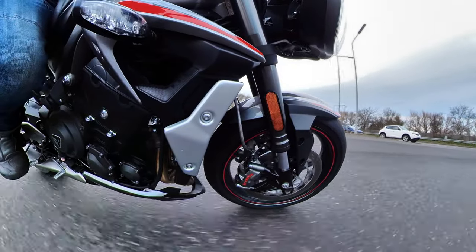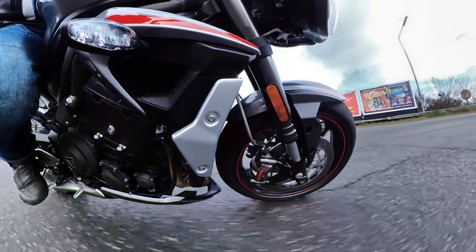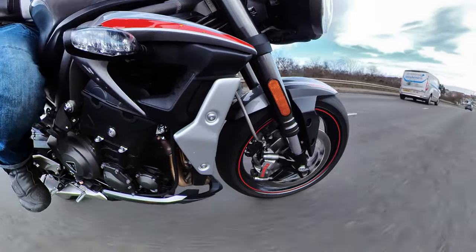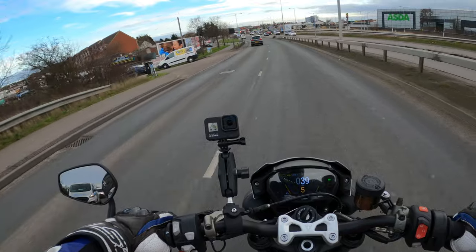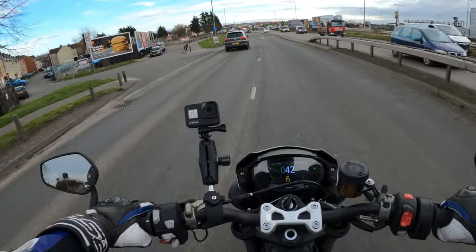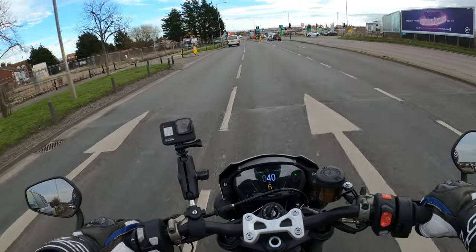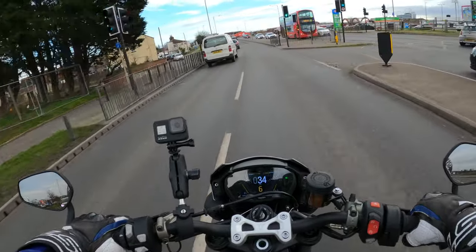It's very easy to ride and you've got confidence in the tyres. They're not brilliant in the wet though, I must admit — especially if they're cold or the temperature outside is cold. You might have a little bit of slippage now and then, but not really an issue normally.